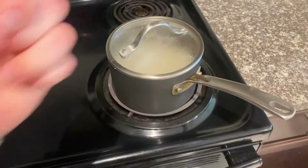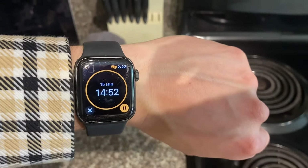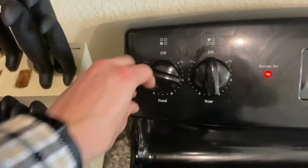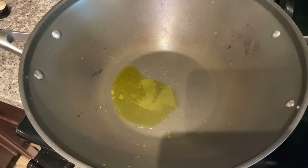Transfer the heat over to low and cover. Next thing you need is one tablespoon of olive oil. Then turn your heat up to about medium-high, maybe a little towards the high side, while this is warming up.